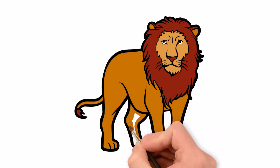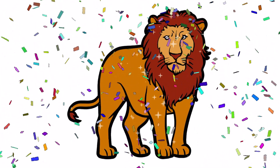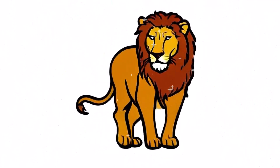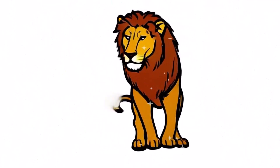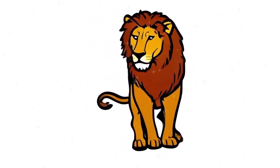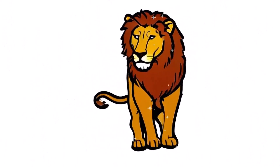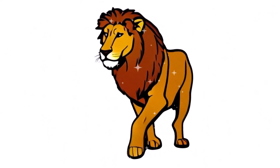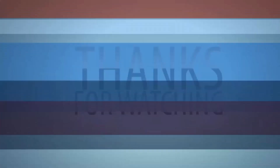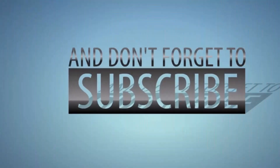Now the picture is very beautiful, isn't it? Wow!